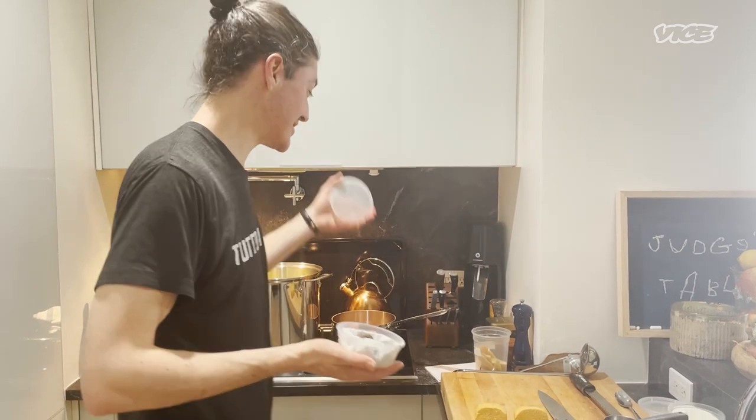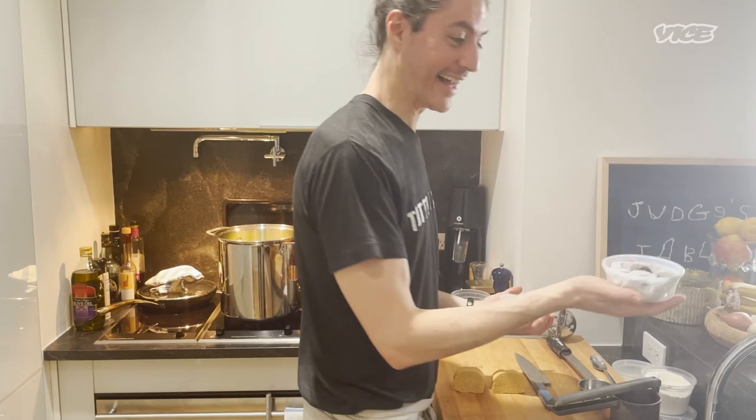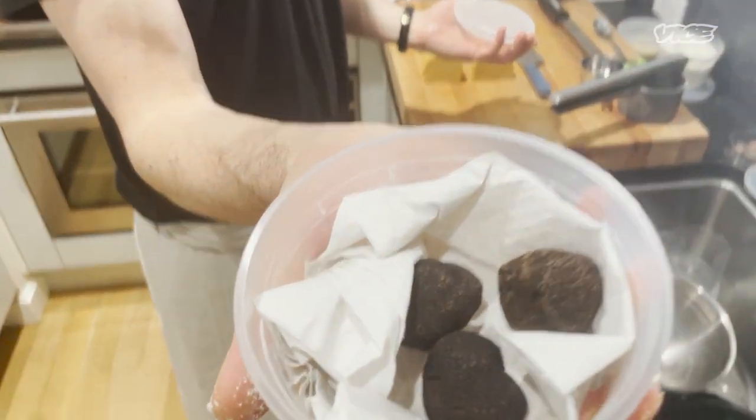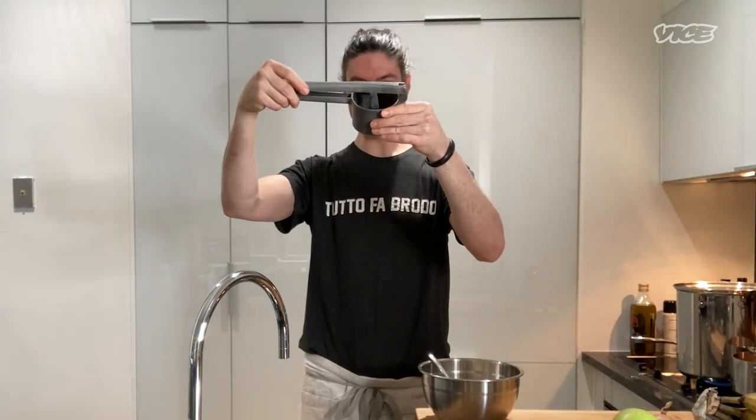I've got black truffles as well, because why not? So if we're gonna do Passatelli, we're gonna serve it — put the broth in there and press the Passatelli into the dough. I have these last black winter truffles right now — they're small little guys. Smell that? Smells incredible. This is a Passatelli press from 1965, in my family.